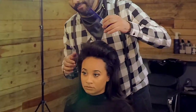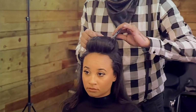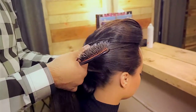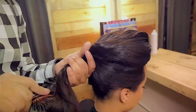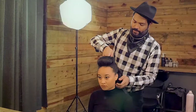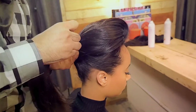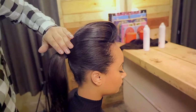Now with our teasing comb, we're going to create a pompadour. I'm going to comb that up, smooth it out, and a little brush. With your flat brush, you're going to create the ponytail. You want to grab the bottom of your bungee cord, and then with this comb you're going to perfect it. Spray it.